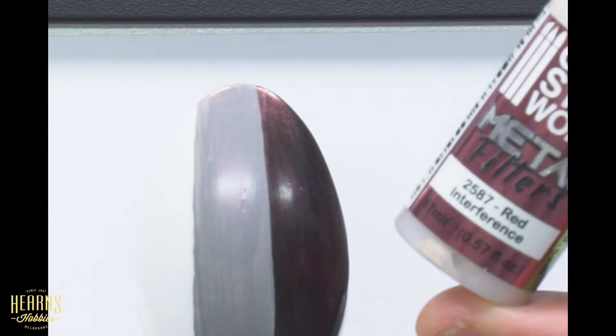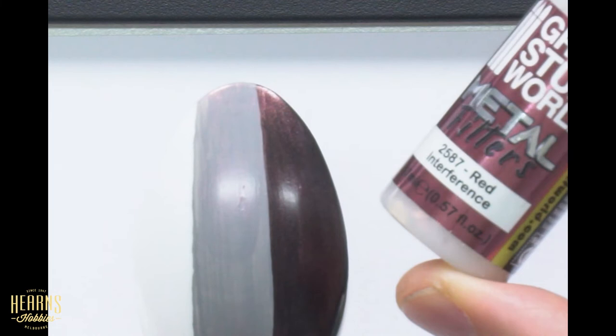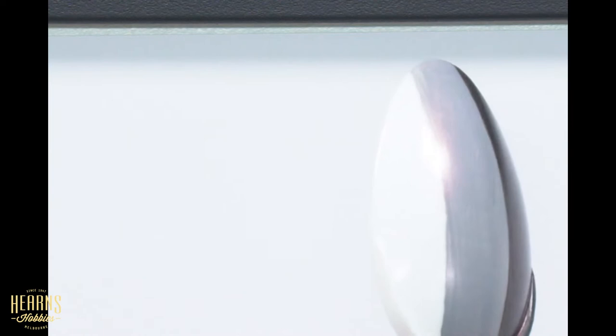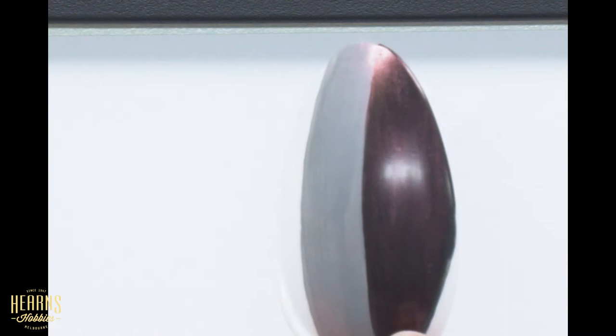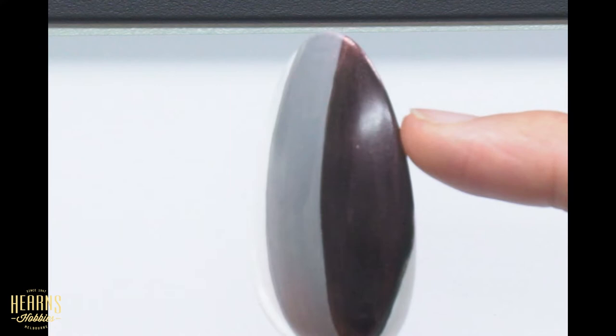The third example is the interference metallic. The interference metallic is actually a pearl type - very fine pearl flecks in a clear base. You can see here this is a red one, giving a slight tint on the white. Then in the gray it really brings it through. On the black you can really see the red interference coming through - where you have absolute shadow you have pure black, but around the top section where you're getting reflection the red pops through. I really like that.